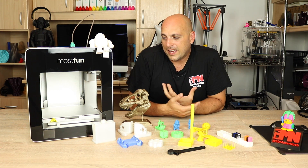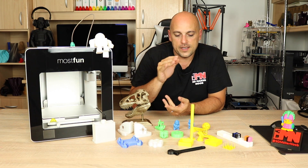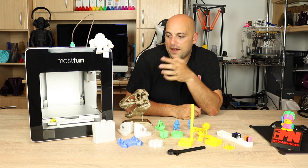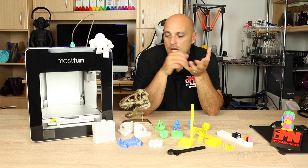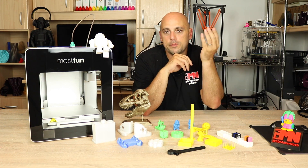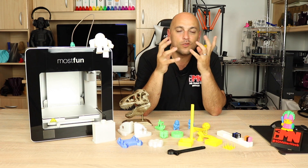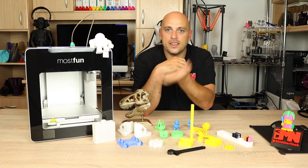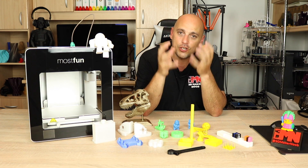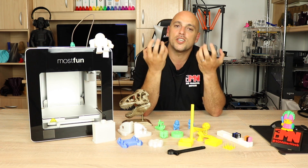I also like the fact that you can save prints midway. If you want to stop a print, you can save it and resume it at another time. It also has a feature where if you have more than one build plate, you can stop a print halfway, save it, take the build plate off, put another build plate, do a more urgent print, and then put back the original build plate and continue. That feature could come in quite useful for someone printing an order for a rushed customer.